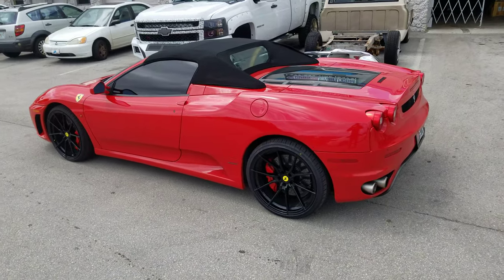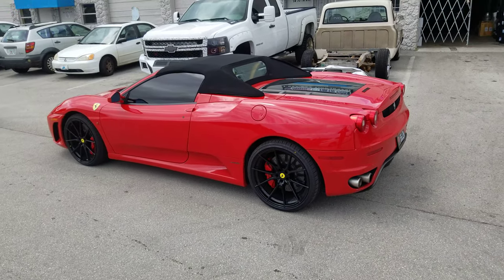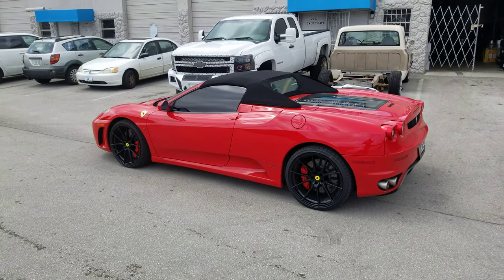It's a rotary forged wheel, so very nice and lightweight — perfectly suited for this vehicle. This is your boy KB from DozenTires TV, signing off.